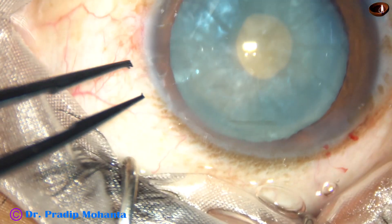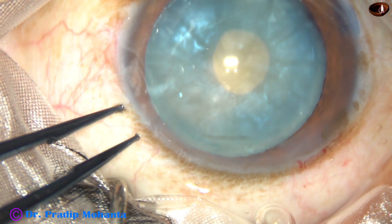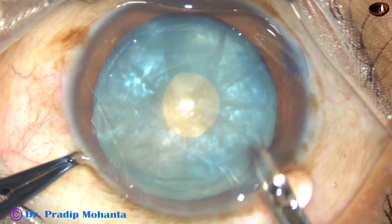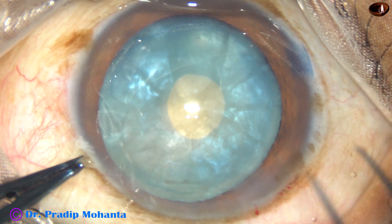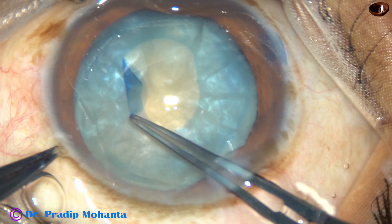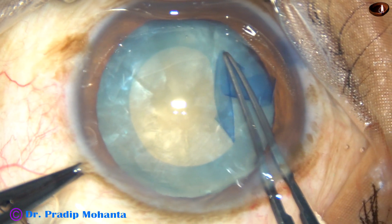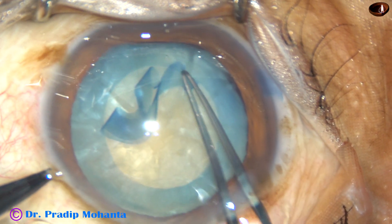Now, VISCO has been injected into the anterior chamber. You can see the patient is under topical anesthesia. I fix the eyeball with the tooth forceps, use a Vannas scissor and make a cut at around 8 o'clock. This is not a radial cut — this is an oblique cut. And now I use the forceps again, go all around, and do an optimum-sized round rhexis.